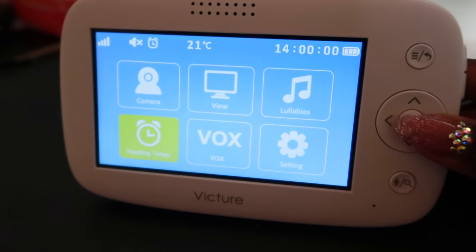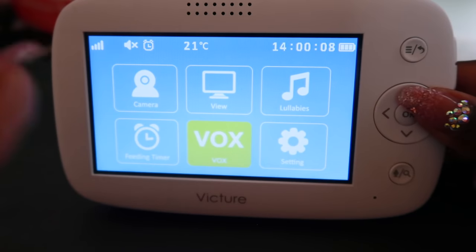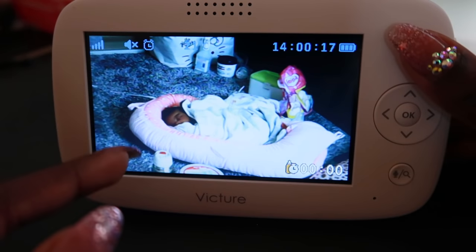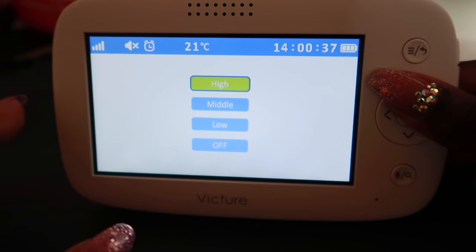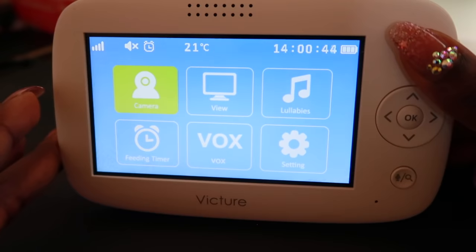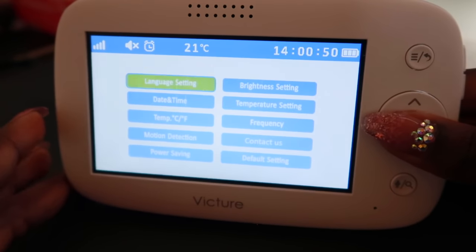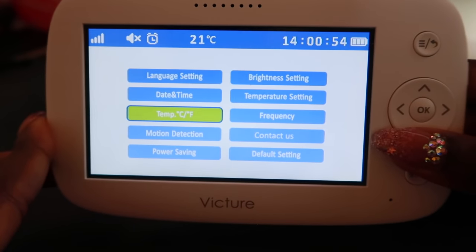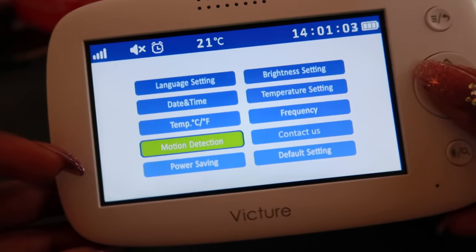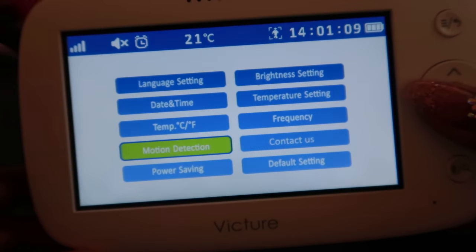There's a voice detection setting — it will detect her voice, like if she starts crying, and trigger an alarm. She's very loud so if she's crying I'll hear her, so I'm not gonna turn that on. I'll turn it off. Under settings you also have language, date and time, and temperature in degrees Celsius. Motion detection — I'm turning this on because if she's rolling over or anything, I want to know.